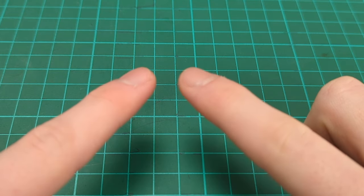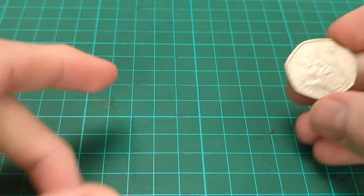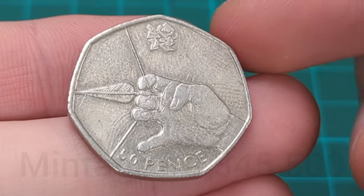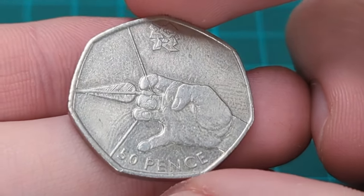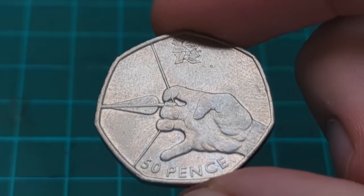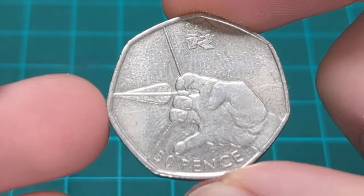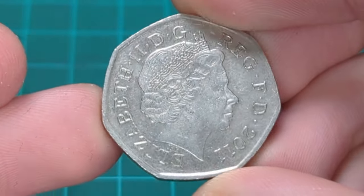Even halfway through we will do an unboxing. We'll start off with some 50ps of the Olympic style that I'm missing for my collection, beginning with this one here. Although this is the most common of all the Olympic 50ps - this is Olympic Archery, the most common one - this is actually one I was missing and did not have for my Olympic collection. For the price of £1.50 at the antique shop I was very happy to buy this coin and add it to my 50p collection.